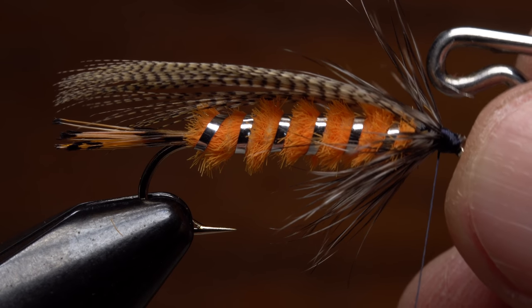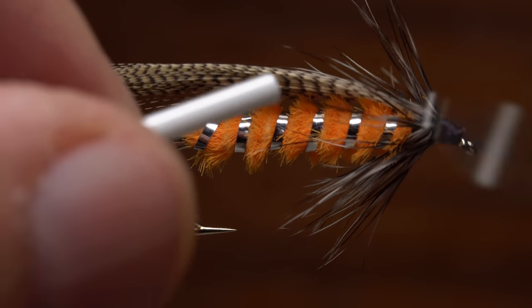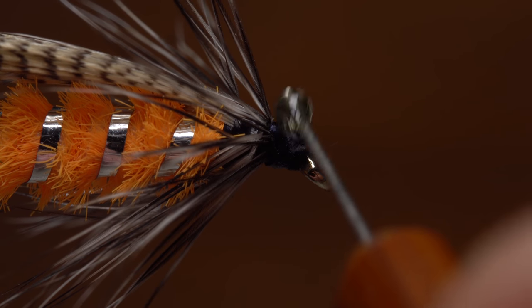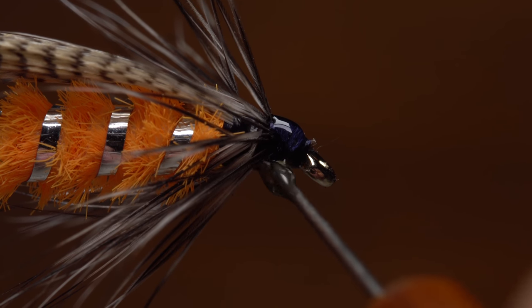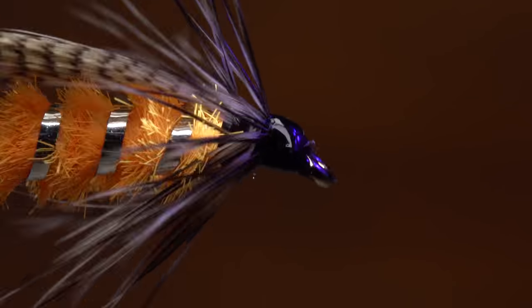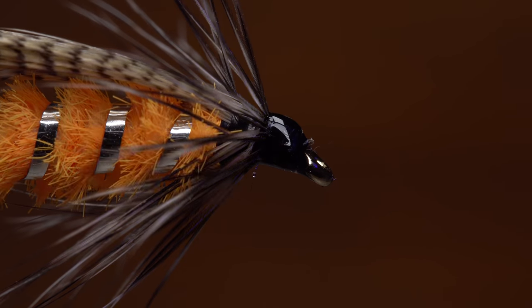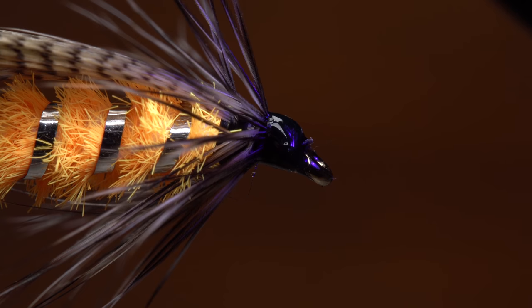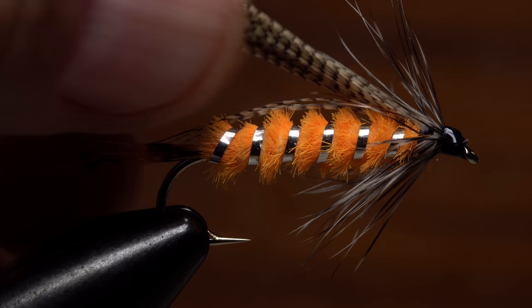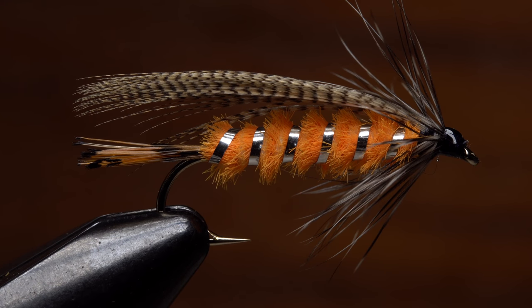Once things are looking good do a four or five turn whip finish, seat the knot well and snip or cut your tying thread free. I like to coat the thread wraps with a small drop of UV cure resin to ensure they don't come unraveled and to build up a glossy little head on the fly. Give the resin a quick shot of UV light and your Wood Special is ready to fish. Overall it's a great looking pattern, but it's the curved narrow wood duck wing that really sells it for me.